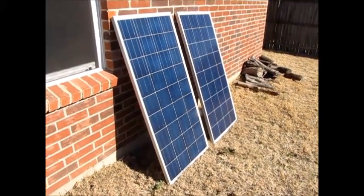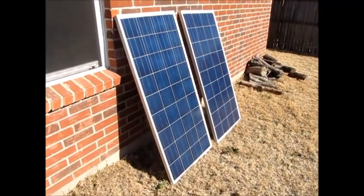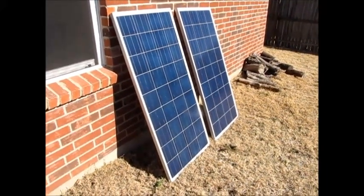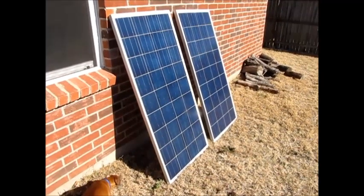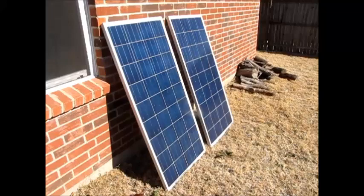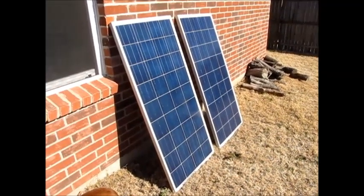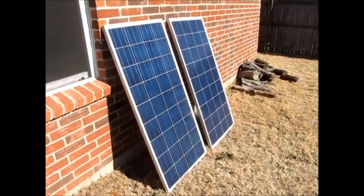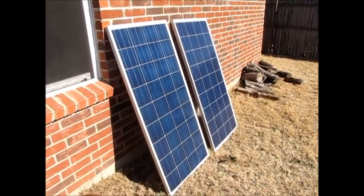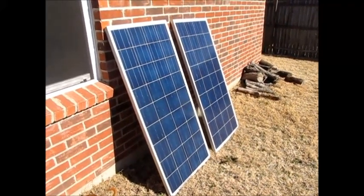What's up YouTube, this is LDS Reliance. It's been a while since I've done a video — it's obviously winter here in the Dallas area. I've since moved from Oklahoma to Dallas and gotten into some new things for my preparedness, prepping, and being more self-reliant. This is one of the big steps: starting to work with solar and possibly some wind power.